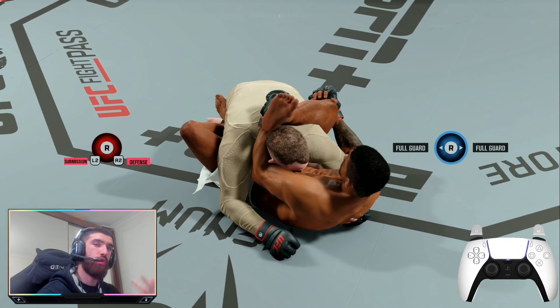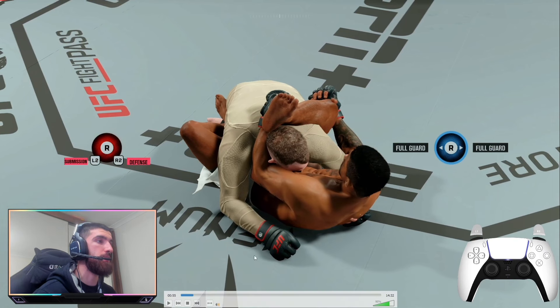Rose, Yan, Nunes — anyone who's got four-star armbars and rubber guard. Tom Aspinall has a flying armbar but not rubber guard, so there are a few fighters you can't do it with. You can definitely do it with Gilbert Burns though.